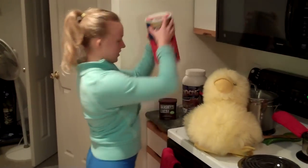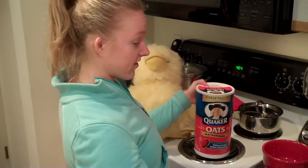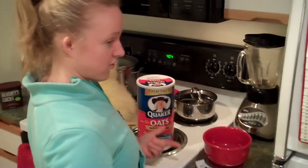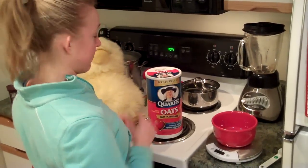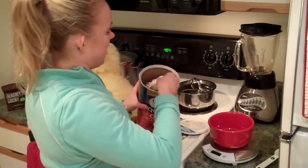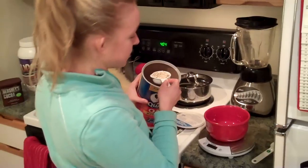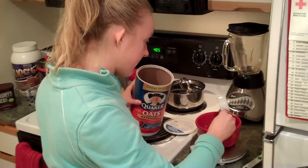I'm going to start with the oats and measure them out on Scooter the scale. I'm going to be having 32 grams — I have to be exact. It's my low carb day so I don't get as much oatmeal.